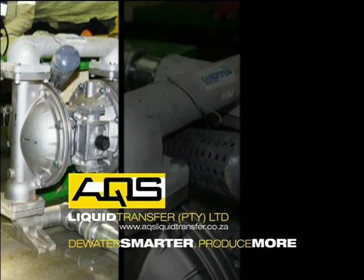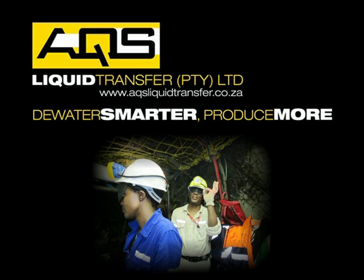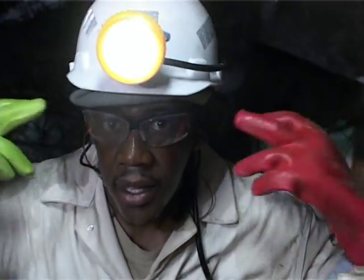The AQS range of pumps provides a proven solution for effectively managing water underground. At AQS, we value the safety of all workers and therefore urge you to have the correct PPE available when operating the AQS range of pumps.